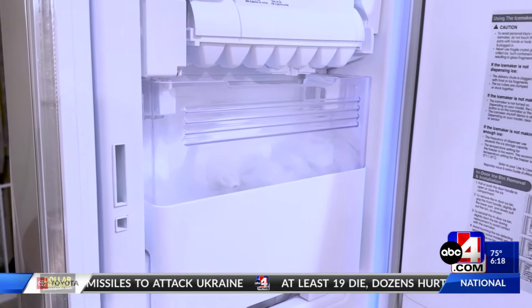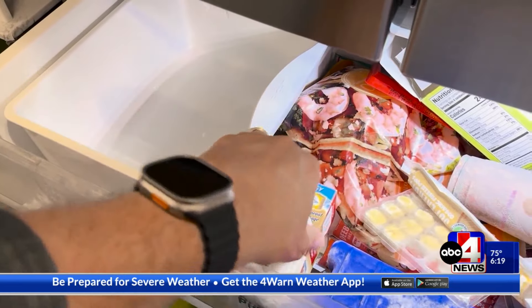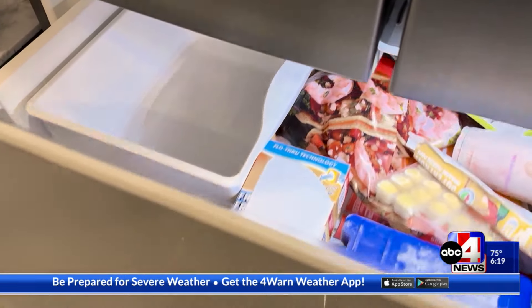Then you should clean it. Check the manufacturer's instructions — you might be able to put it in the top rack of your dishwasher. If you have to hand wash it, usually baking soda and warm water will do the trick. You should also put boxes of baking soda near the ice maker to absorb all the odors from your food.